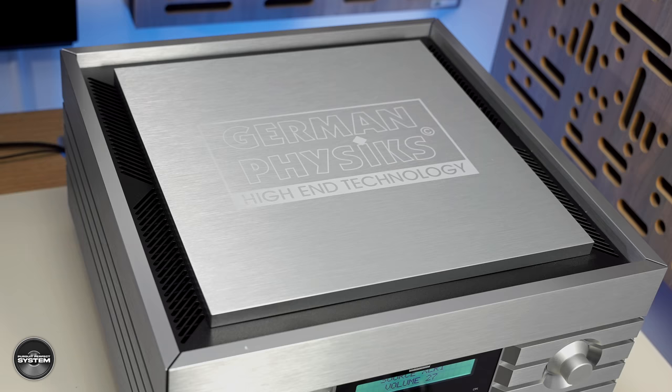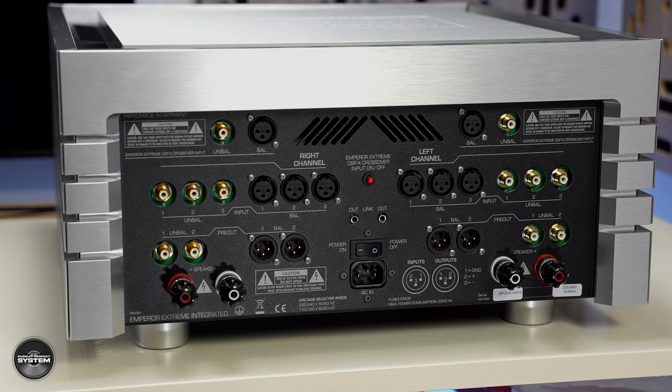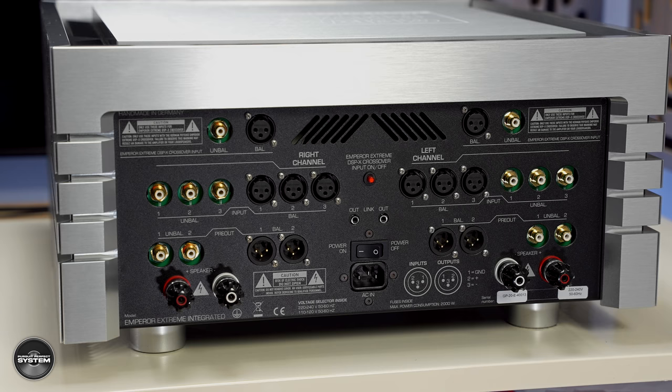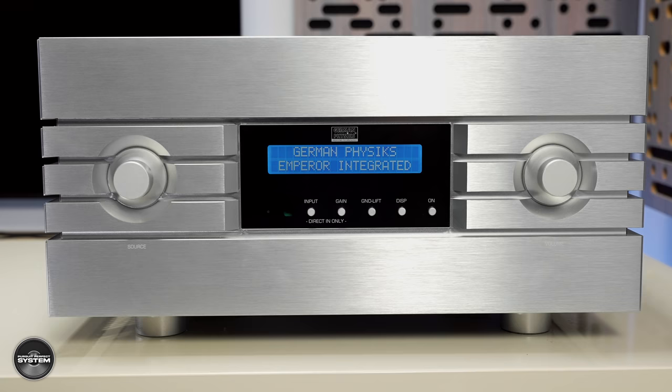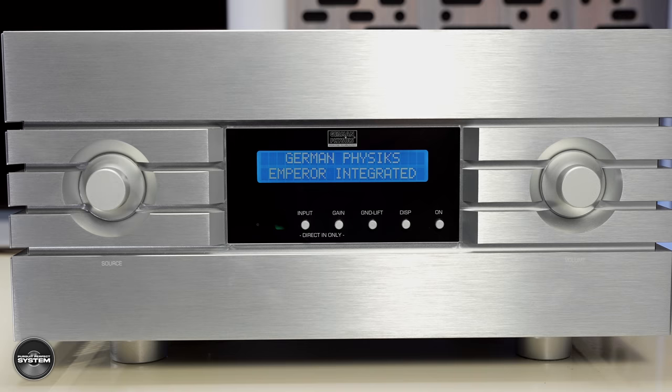So who is the German Physics Emperor Xtreme integrated amplifier for? If you're looking for an amplifier to add a strong character to your hi-fi system or speakers, then this probably will not be for you. However, if you value sonic transparency, a clean sound that allows your hi-fi system and speakers to come through, controlled and tight bass, and an amplifier that can do all of that while still sounding musical — and this is your budget — then whether you're shopping for separates or an integrated, the Emperor is very much worthy of your consideration. It's a grower type of amplifier more than a shower type, and after seeing the internal components and how well it's been built, you can see it's designed to serve its owner well for decades.